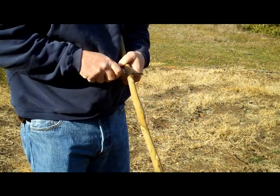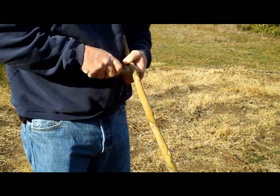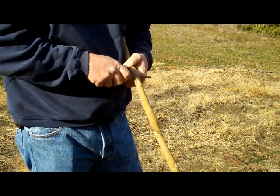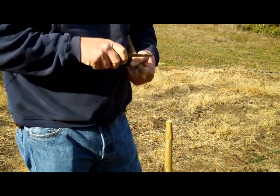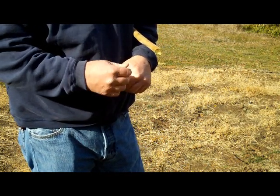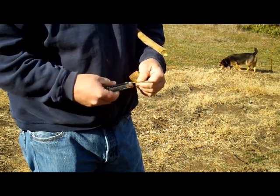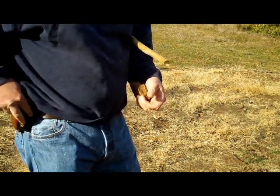Now, this is going to be true north and not magnetic north, so you're going to have to know the degrees of separation between true and magnetic. Here in California it's about 8 degrees. So if you're using a compass and a map, you have to adjust for the difference between magnetic and true north. I'll show you how to find true north right now.